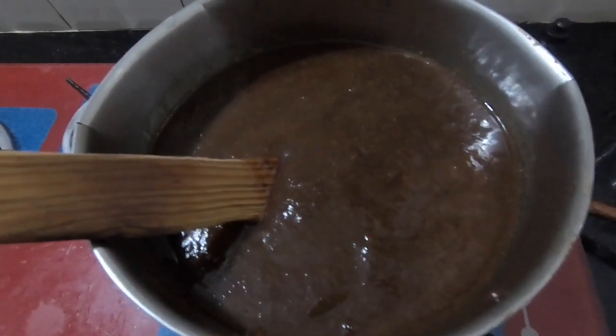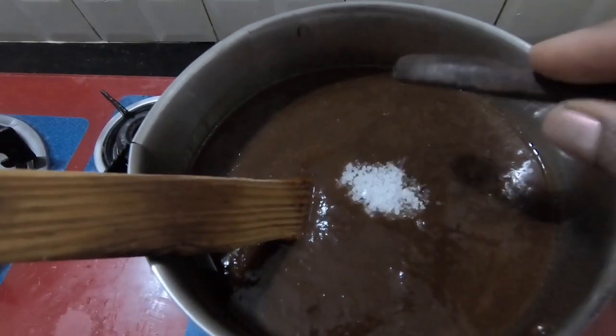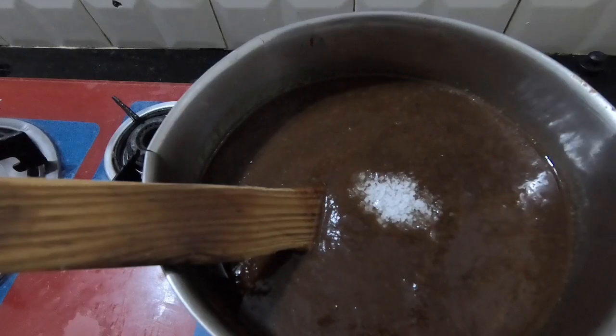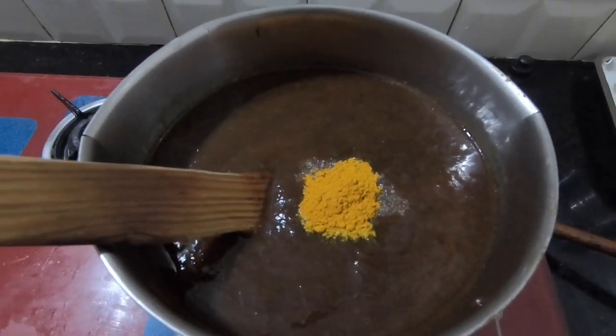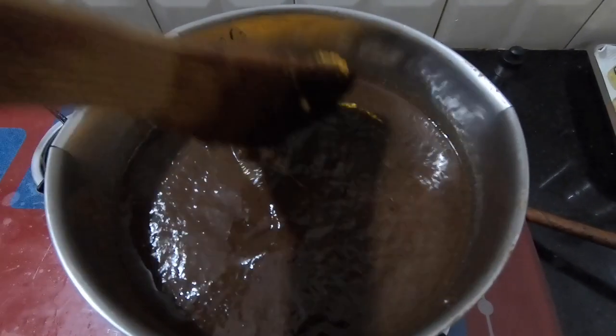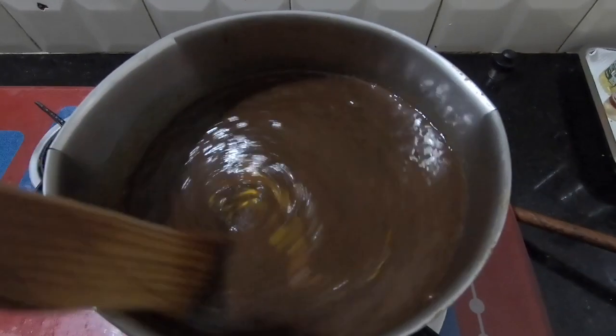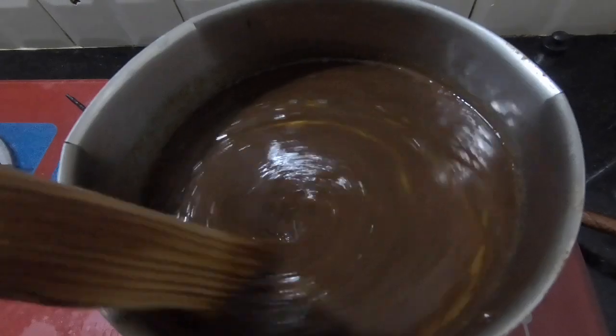Then we put a tablespoon of the paste in the bottle. When you put it in a bottle, you can put it in the fridge. You can put it in the bottle and store it in the fridge. When you open a bottle, you can store it in the fridge.